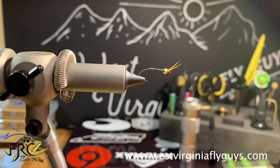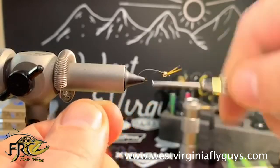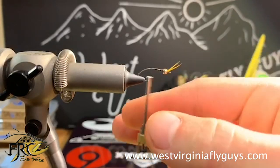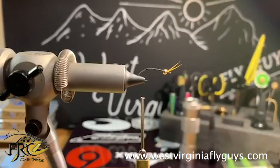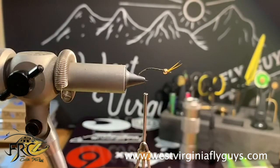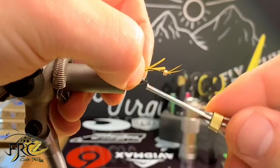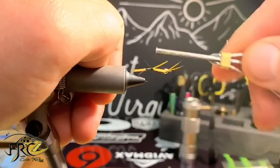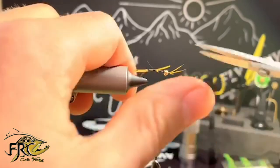Now I'm going to move that bead up and start my tying thread again, this time behind the bead. I'm going to work my way down, make my tag end free, and then work my way down to the barb of the hook where I'm going to tie in two more goose biots. Once I get my goose biots where I want them, I'm just going to continue to wrap up the hook shank, building some bulk in the fly body, and then snip my butt ends free.